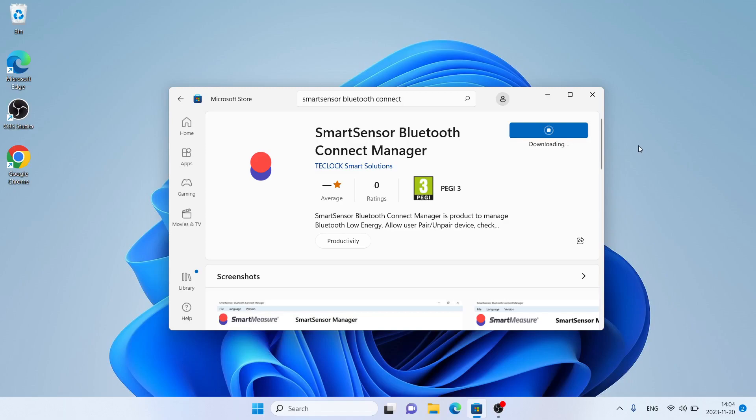Let's download it. Download finished. Installation complete. Click Open.